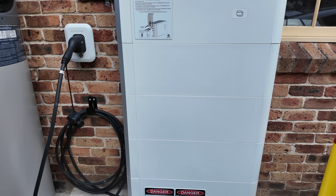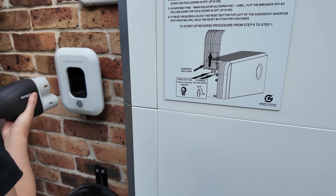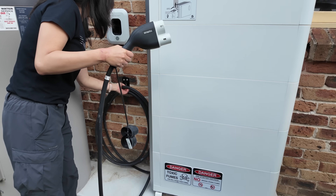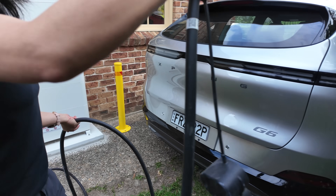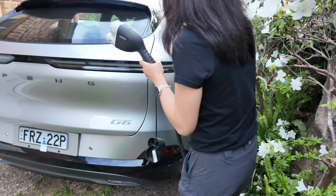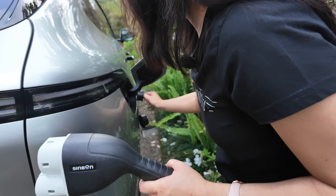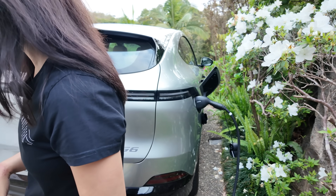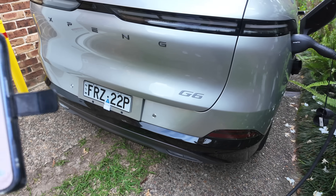By default it comes with a 7.5-metre cable, but our viewer went for the 10-metre option. He's able to drag that cable to his garage to charge his cars inside. You do need to decide that during the ordering stage, because it's connected to the module, so you can't change your mind later. Keep that in mind and make sure you've got the right cable for your needs. So we'll just unhook that — lift up and pull out, it's pretty easy. And literally, we'll just plug it into the X-Pen.